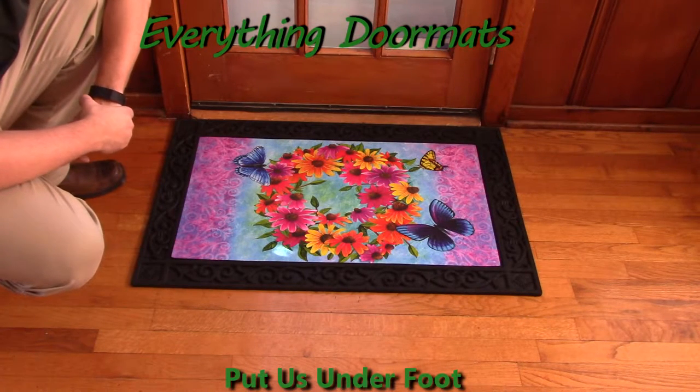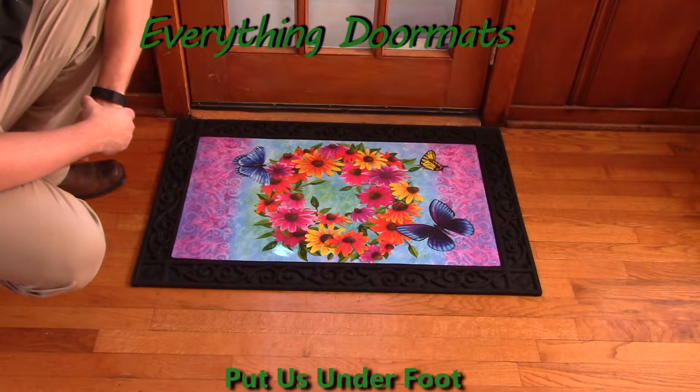This is called our Butterfly Wreath Insert Doormat. It can be found in our spring category, which is in our holiday and seasonal category.